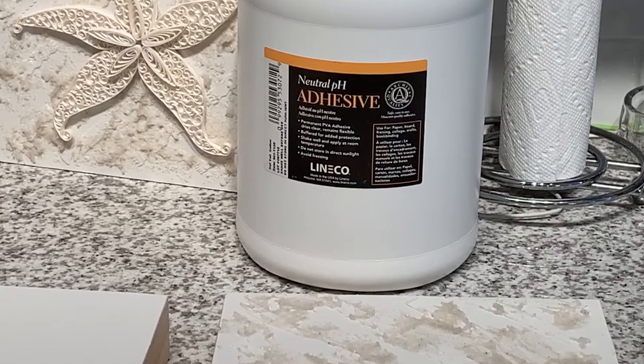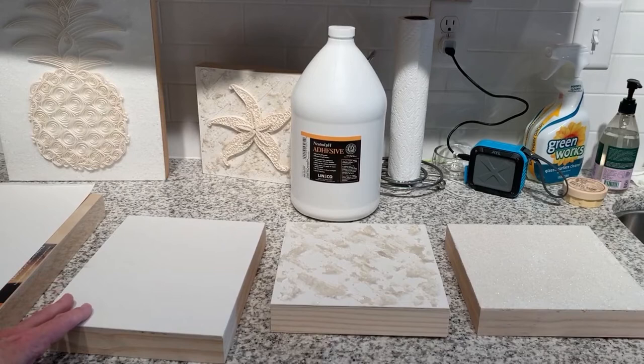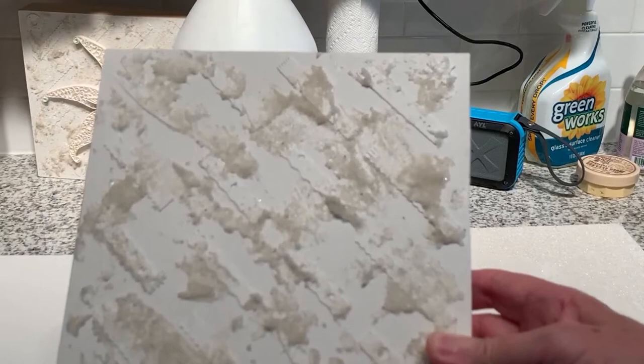My next step is usually to apply some sort of additional texture to form a nice background for the piece. So if I'm doing an ocean-oriented piece like this panel for a turtle, I've started by putting some additional embellishment on there with paper, and I've also used some sand and gel to give it additional texture and evoke that ocean feel.